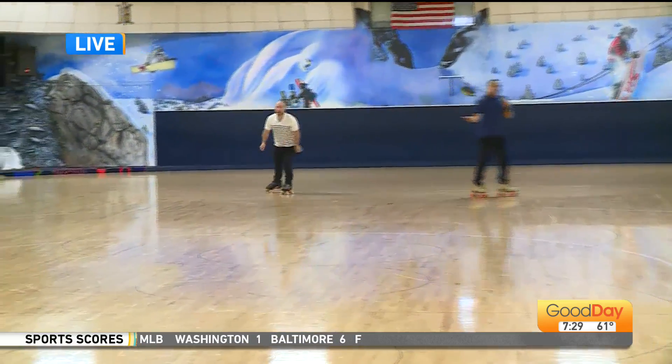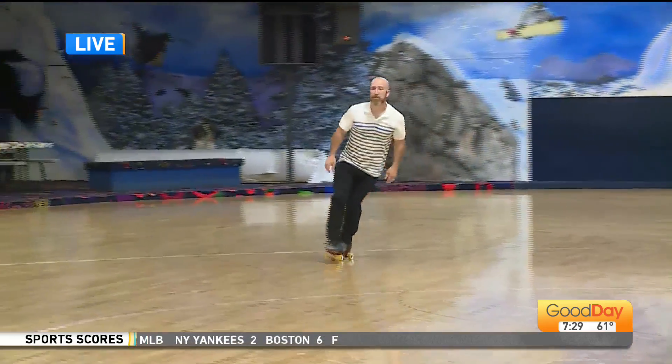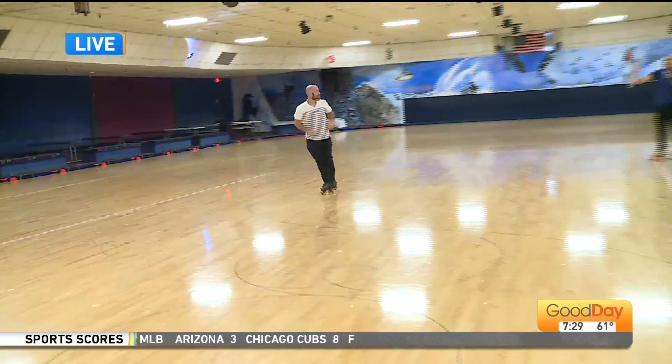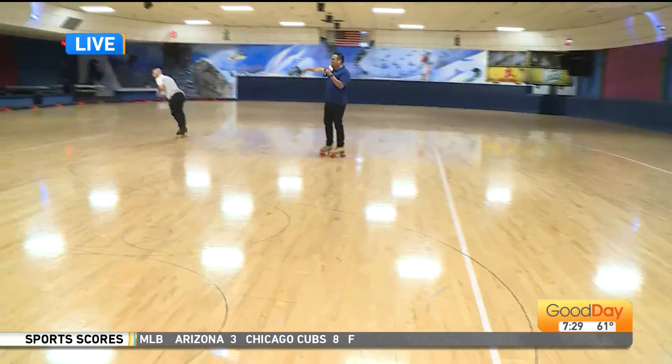I'm telling you, this guy right here is the pro. And again, I love it because David said this is him not even really trying. So here it is. Woo! I love that. I could literally watch you do that all day, David.